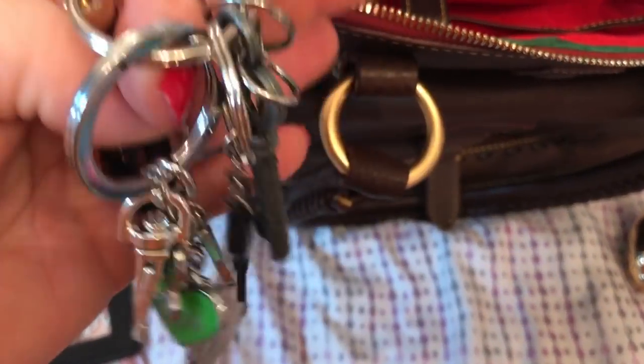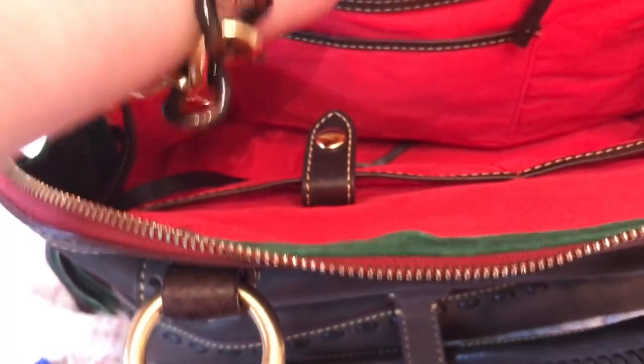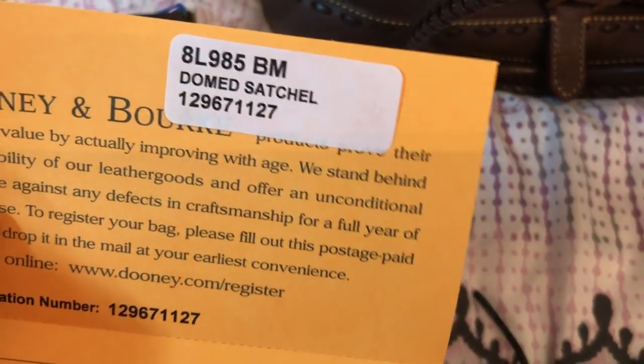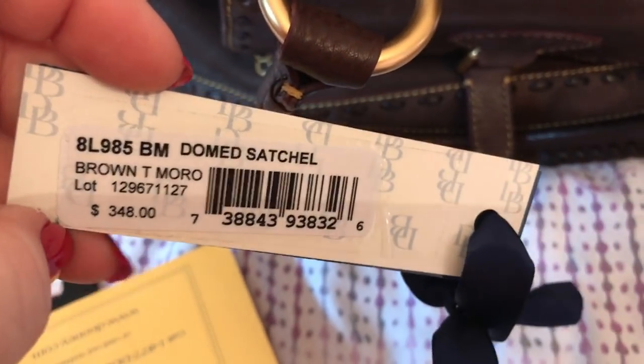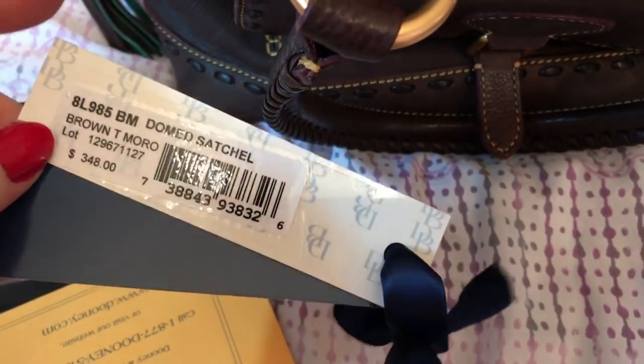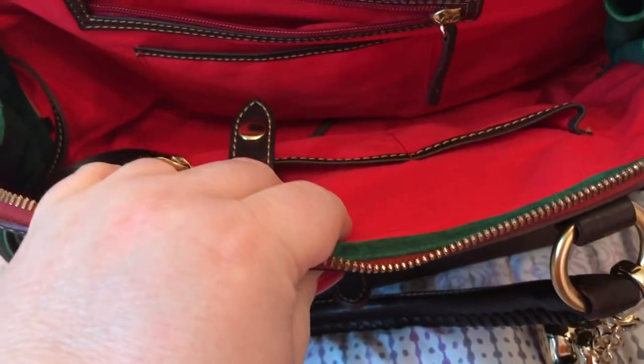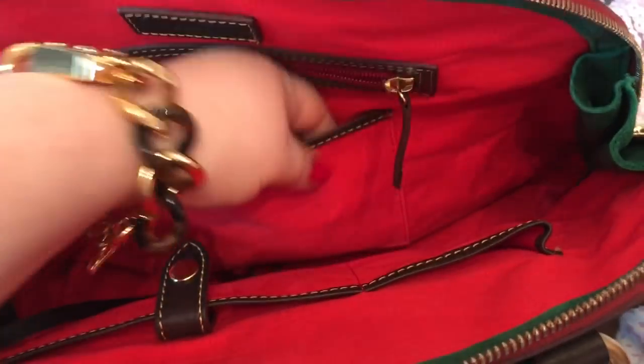Of course, like I showed you earlier, the keys on the key keeper. We have a pack of flushable wipes. We have the registration card, and I put the sticker that was on the inside on this also. That's a tag — the original price. Like I said, I paid $1.99 for it, which wasn't bad considering what some of the used ones go for. And I got this one with it still wrapped all up, so I was very happy about that.